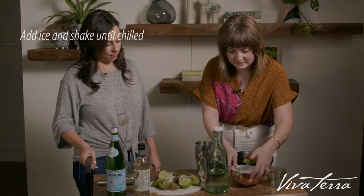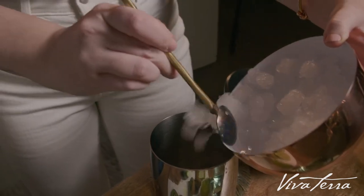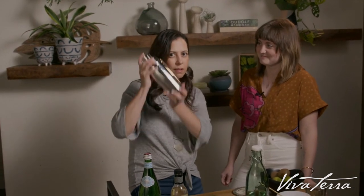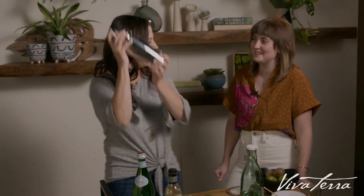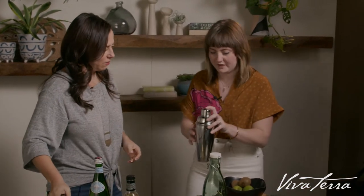Now I'm going to add the ice into the shaker, enough to get it nice and chilled. Do you want to do the honors? How about we both do it? It's getting really cold — oh, that's perfect. It's getting very cold.